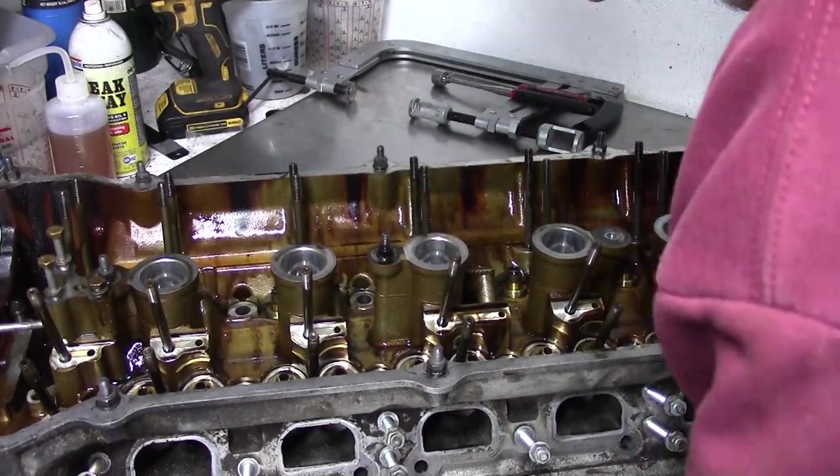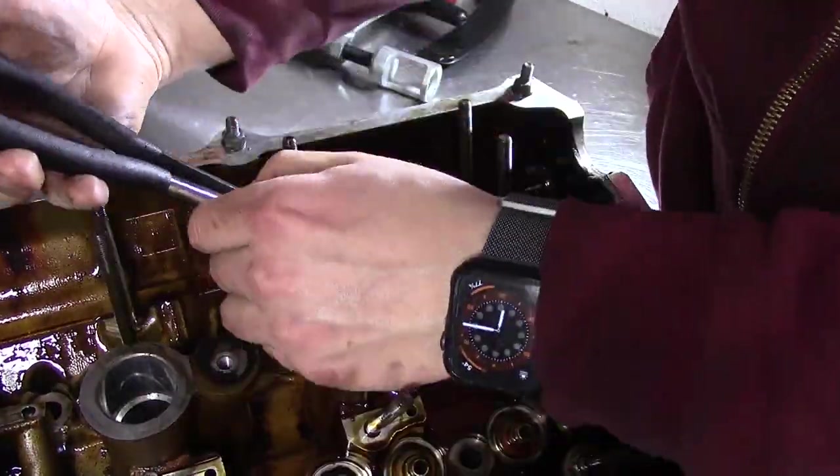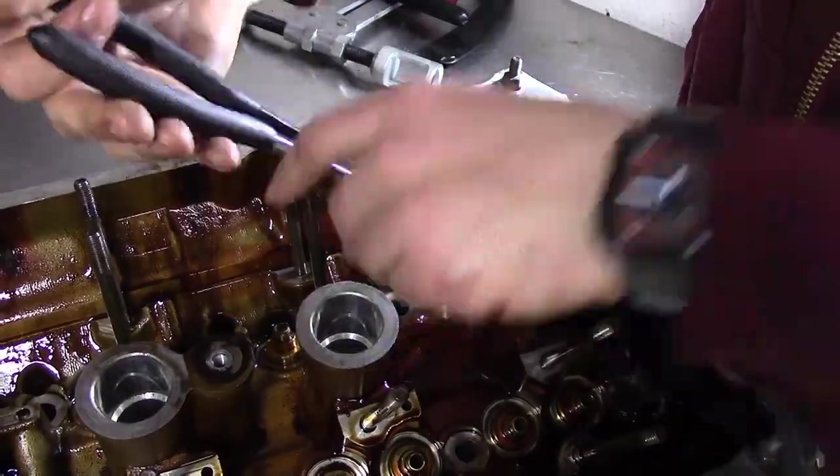Some care is needed to prevent scratching on the brass guide, but you won't crush them. Some pop out a bit easier than others, but eventually they're all out.